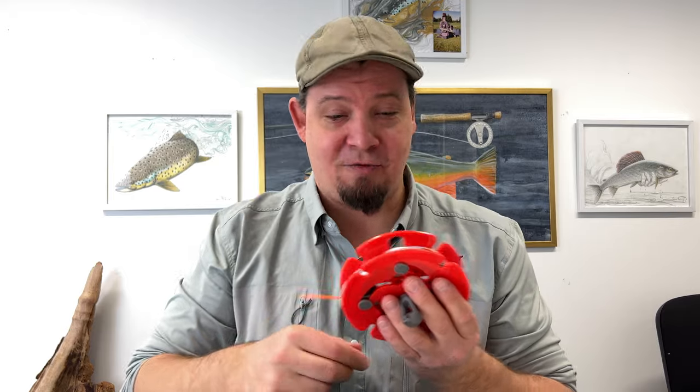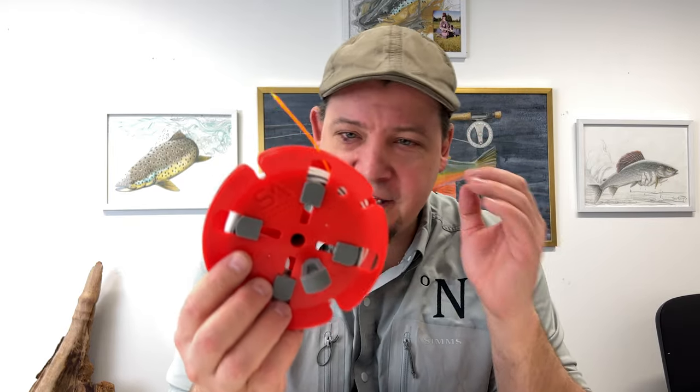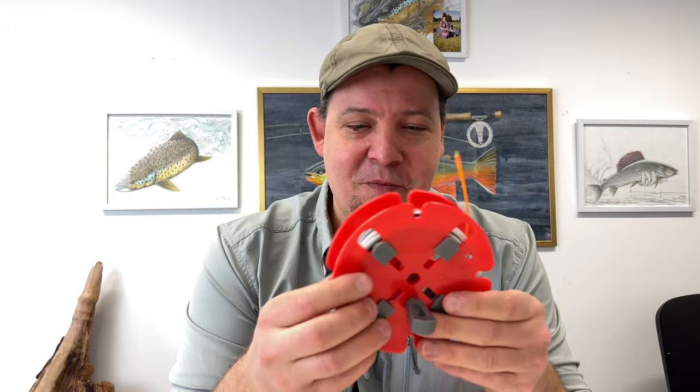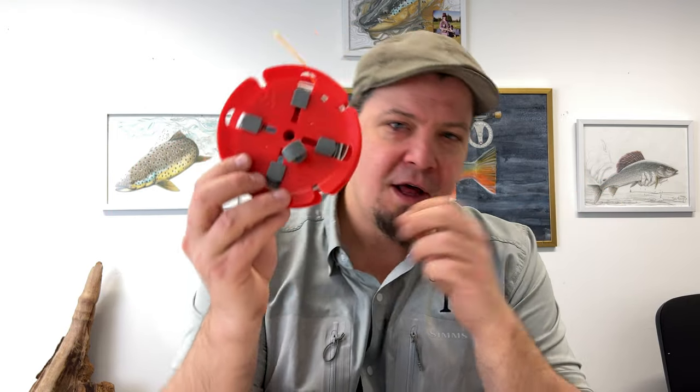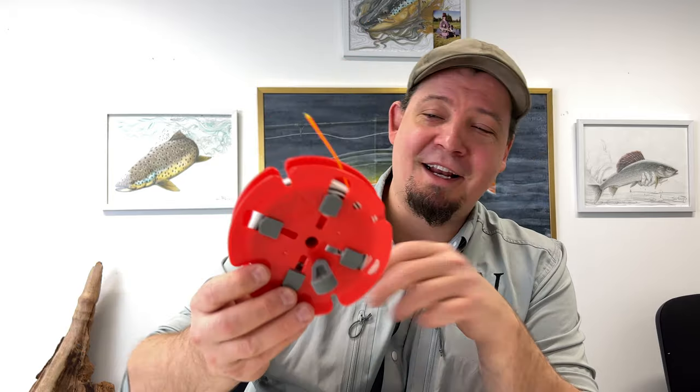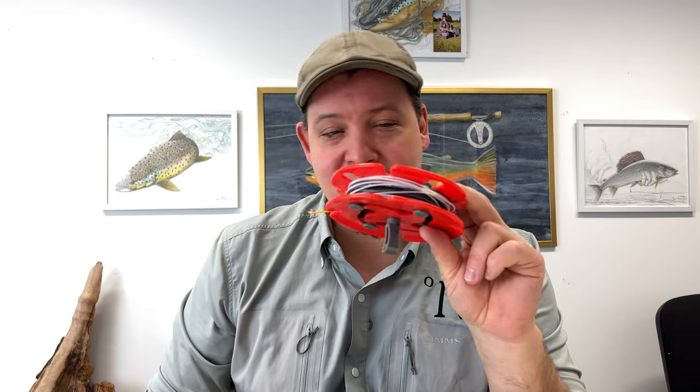I've only had this for about a week, but I already think this is the best way to do this. Other options exist, but some are very heavy, very big, and made from metal. I basically think that every single fly fisherman who has more than one line will be needing this tool. The Regulator Spool is a really awesome product from Scientific Anglers.